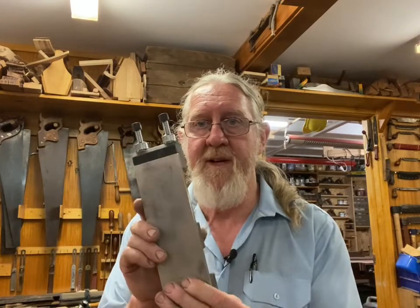G'day, Greg Miller from the Joy of Wood. I want to just show you this — we've got a new product in our shop: a double-sided diamond sharpening stone. 1000 grit on one side, 400 on the other.